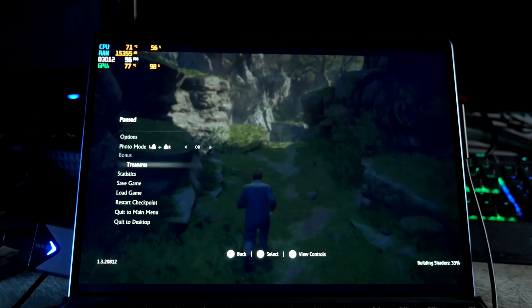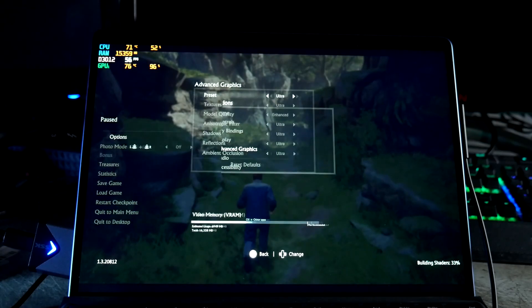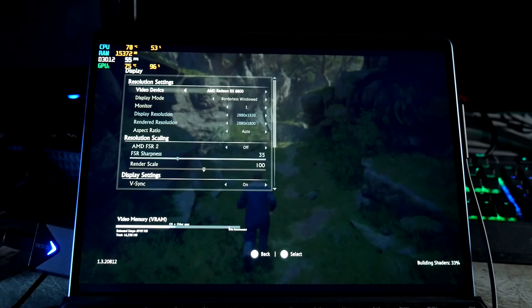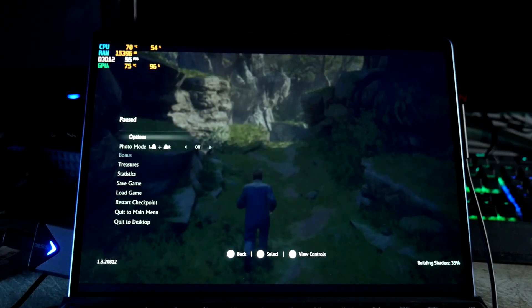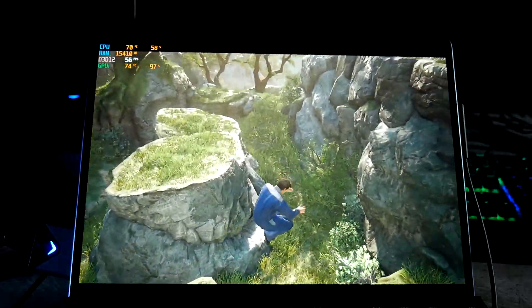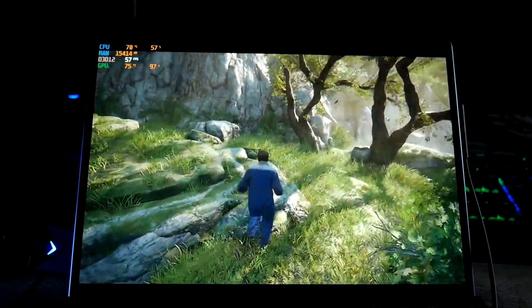Let me show you the settings really quick. We are at ultra and borderless window — there's the AMD Radeon RX 6800 — and we are full screen at 2880 by 1920. It doesn't give you the render resolution option, but you can definitely play around with settings since it's at ultra. This picture is super crisp.